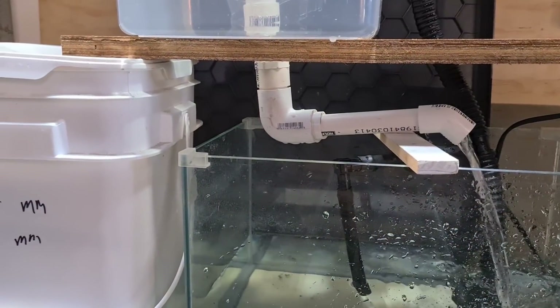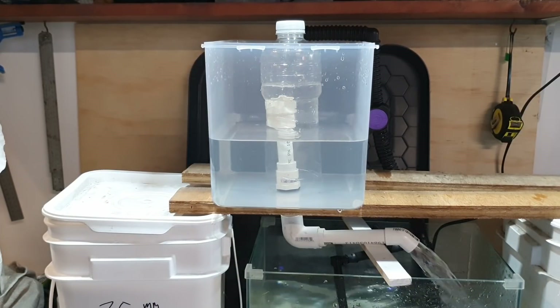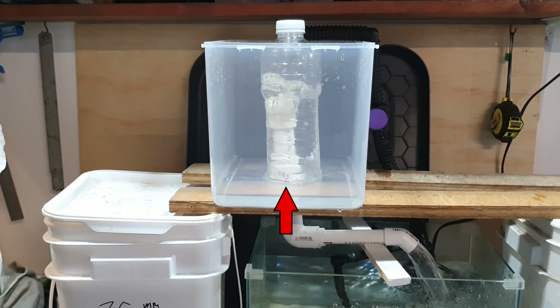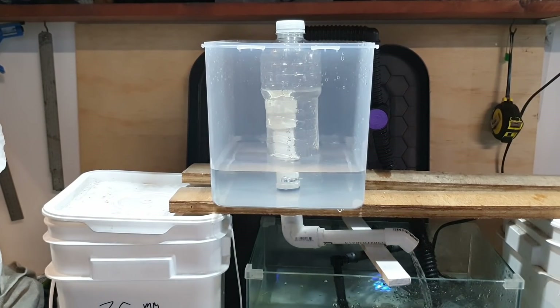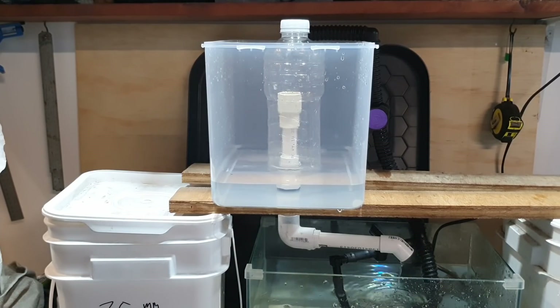Another issue I've seen is the drain pipe underneath the grow bed being on a bit of an upward angle. What happens there is not enough air can come back down through the drain pipe to aid in breaking the siphon. You could possibly get away with turning down the water flow into the bed, but I think it's a lot easier just to have the drain under the bed on a downward slope towards the tank below.